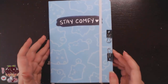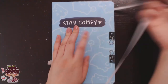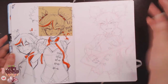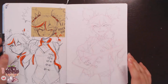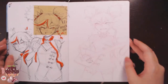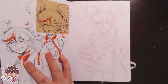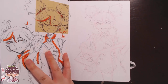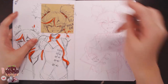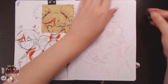Hi guys, welcome back to another video. I actually don't really remember painting this all too much — I think by the time you're seeing this it's maybe two weeks or so since I painted this. I kind of painted this randomly for fun, so I really don't have any points to talk about in terms of what I was doing when painting this. It's kind of like a look back for myself as well.